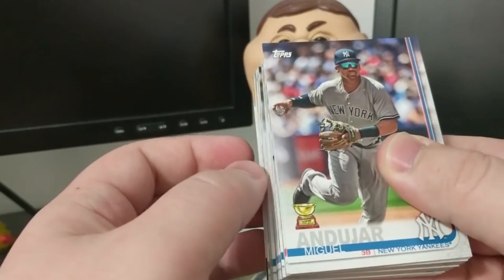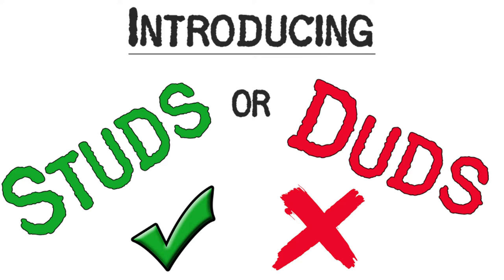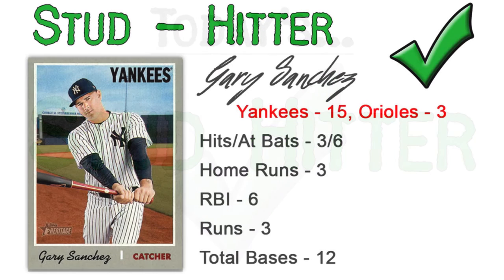Now let's hit up today's studs and duds. With the stud hitter there was really only one pick based on Sunday's games. Gary Sanchez is going to be the selection - he DH'd on Sunday and went 3 for 6 with 3 runs scored and 6 RBI. He hit 3 home runs against the Orioles as the Yankees defeated Baltimore 15-3.